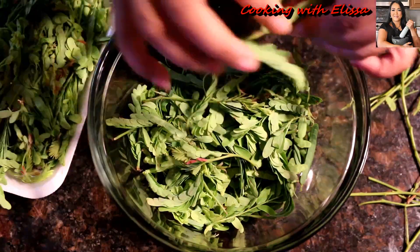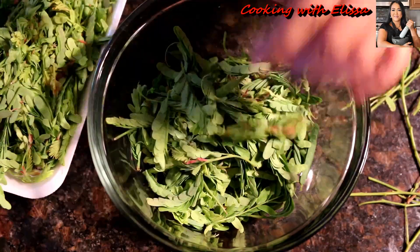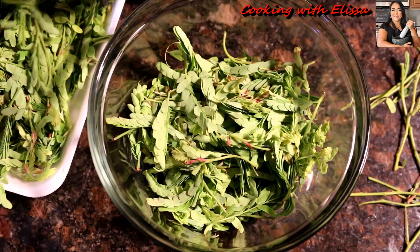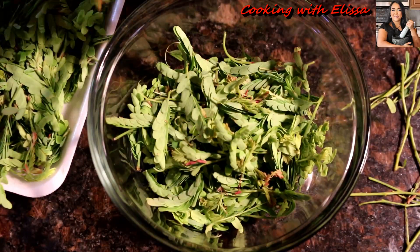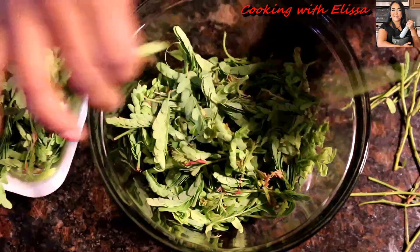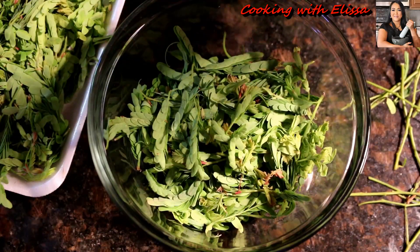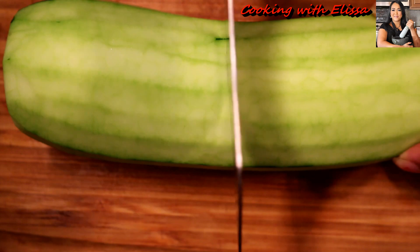First, we want to pick the young tamarind leaf by only taking the tender parts, and once you pick all the tender parts we're going to give it a good clean under cold water. That's the first thing you want to do.